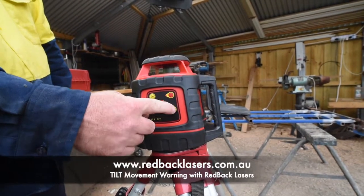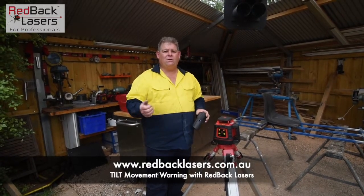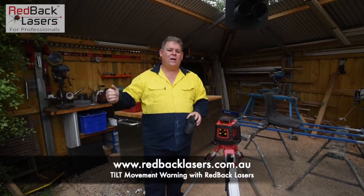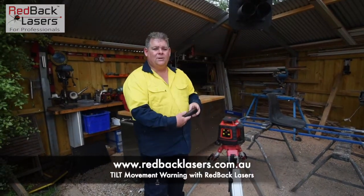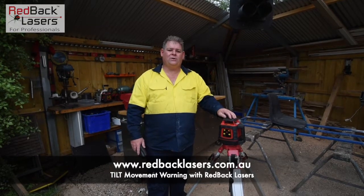Come back and reactivate the laser. It's going to re-level and begin rotating. Then with our receiver and our staff we can go back to our datum and make sure that our laser hasn't altered in height. So as you can see, the tilt function is a security feature for your final layout or your final cut on any of your jobs.